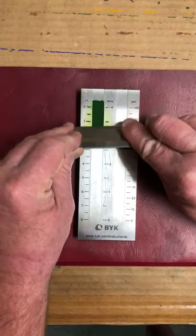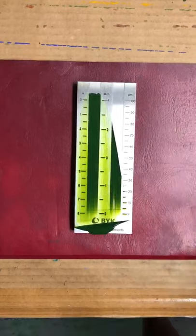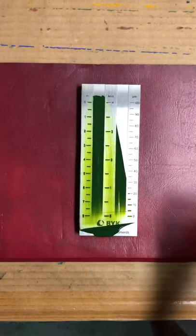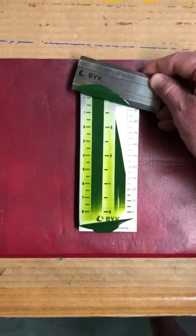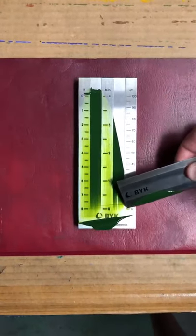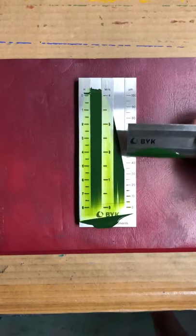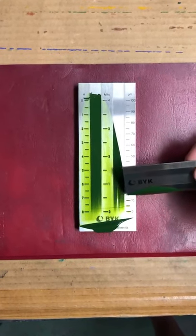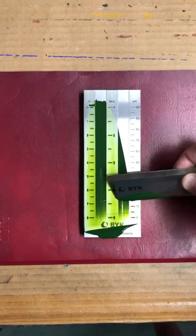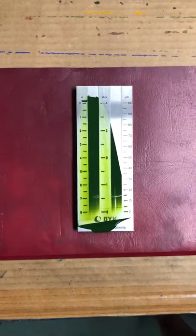It has a scale that you would read to see what your particle size is. This end is zero microns, and what we're looking for is about 15 microns for the best color development.